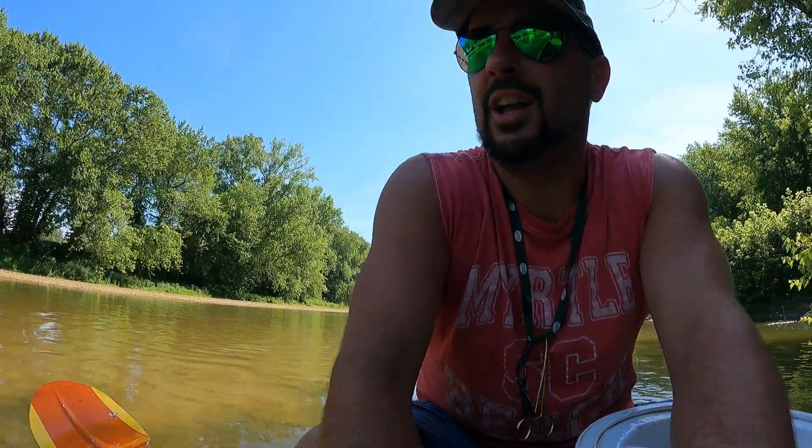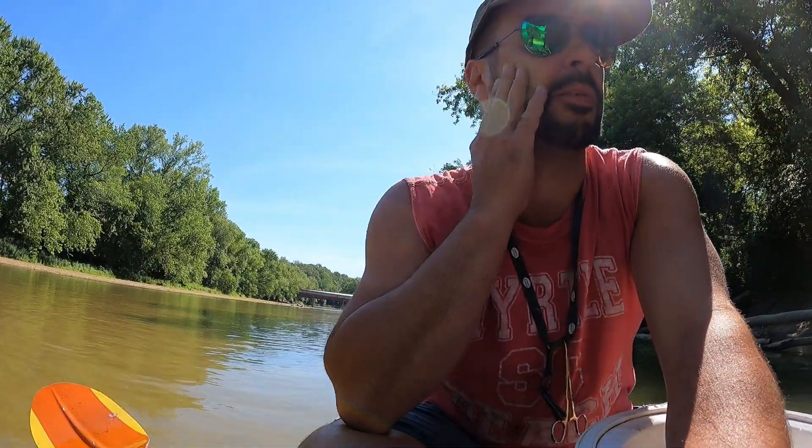Alright, so my buddy Eric and I are heading out. We're gonna go down Sugar Creek. We launched at the West Union Bridge and what we're doing is really kind of exploring today. We want to go out to the mouth where the Sugar Creek dumps into the Wabash and we want to scout it out. See if it's a place we can come back for a better fishing trip - maybe do an all-nighter looking for some flatheads or blue cats.